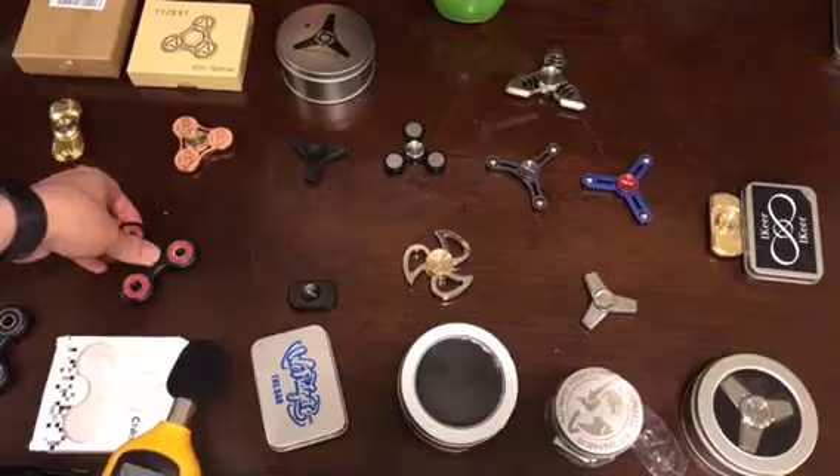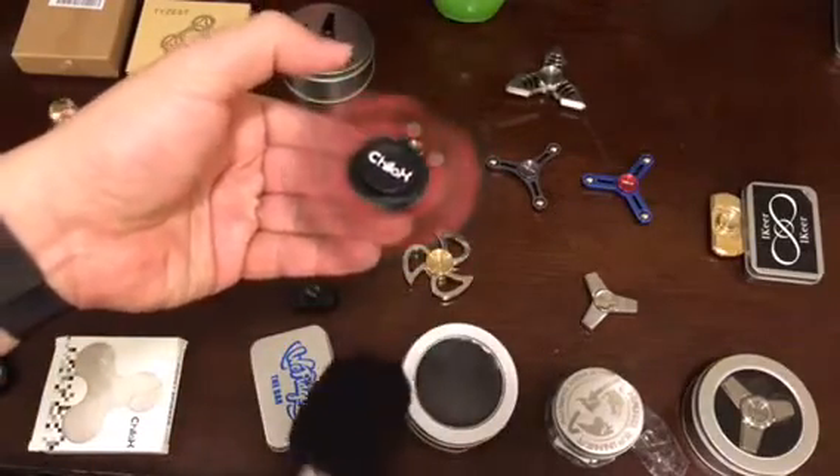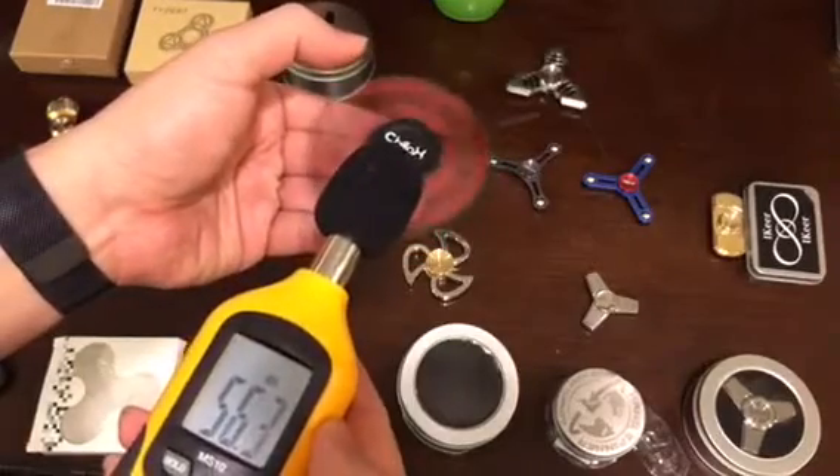It does make some noise on the table, but on the hand it doesn't make much noise.